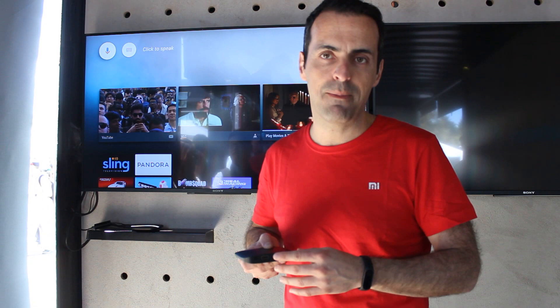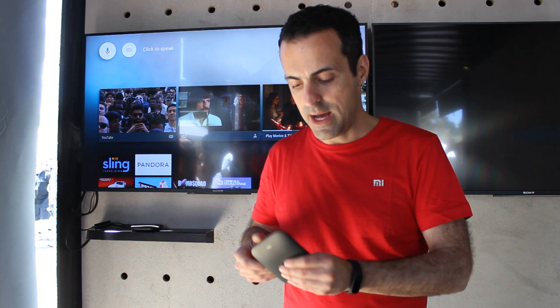The other thing I'll mention is memory — 2 gigs of DDR3 RAM and 8 gigs of onboard flash, plus a USB expansion on the back. So if you have your local movie library at home, you can just plug it right in, download a file manager app via Google Play, and essentially have infinite storage for movies and watch them all through that app.